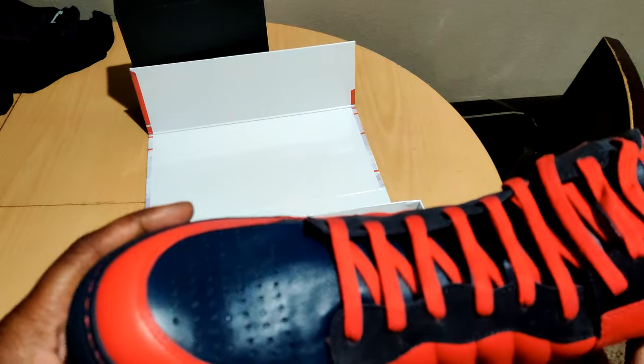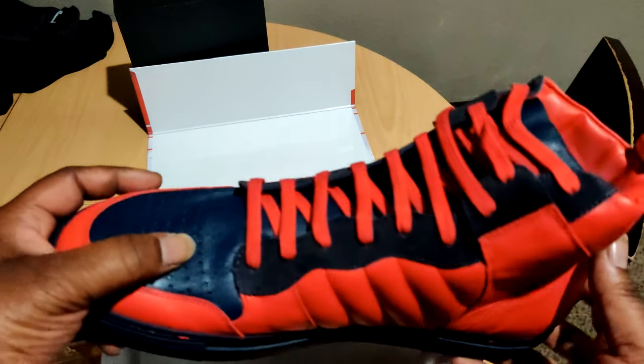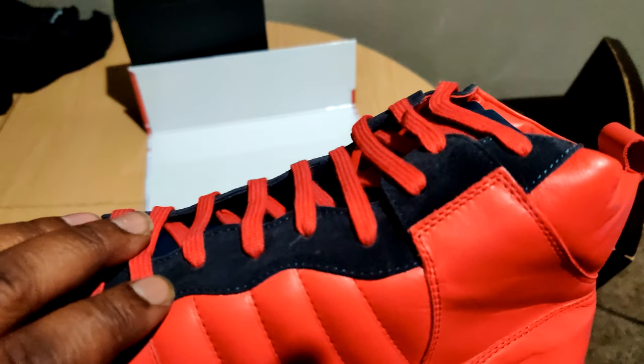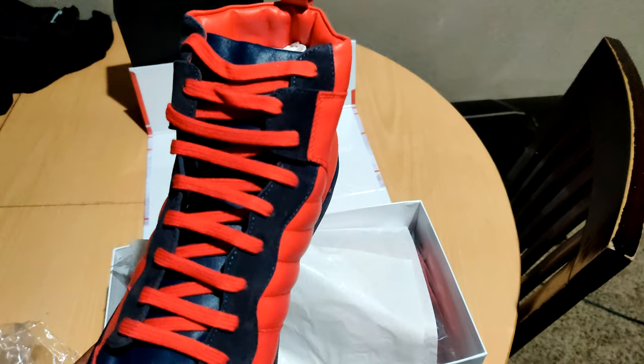I got the blue bottom, blue right here. We can notice that we got it perforated — this is suede right here. All that hotness.